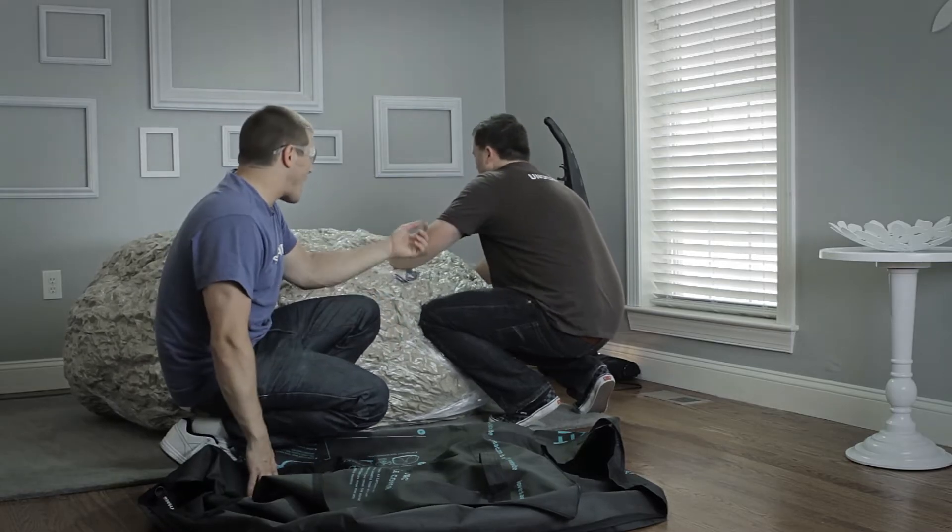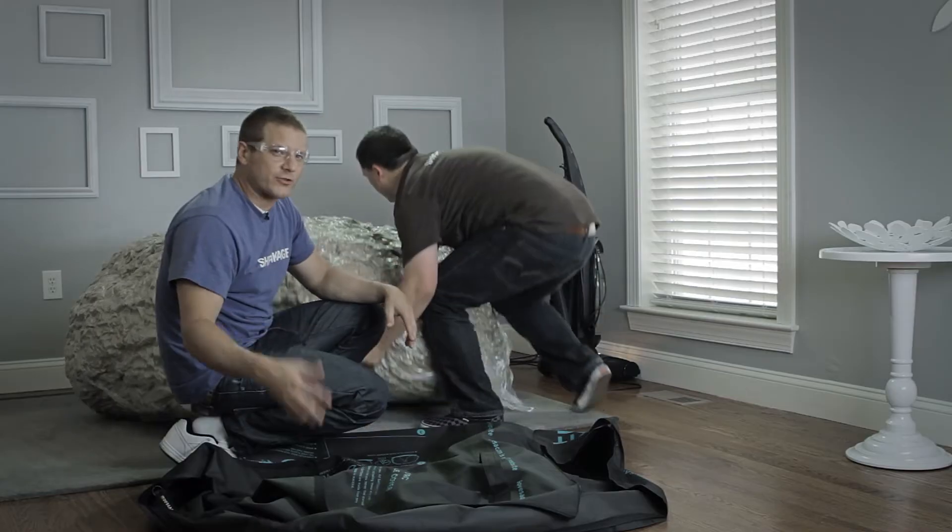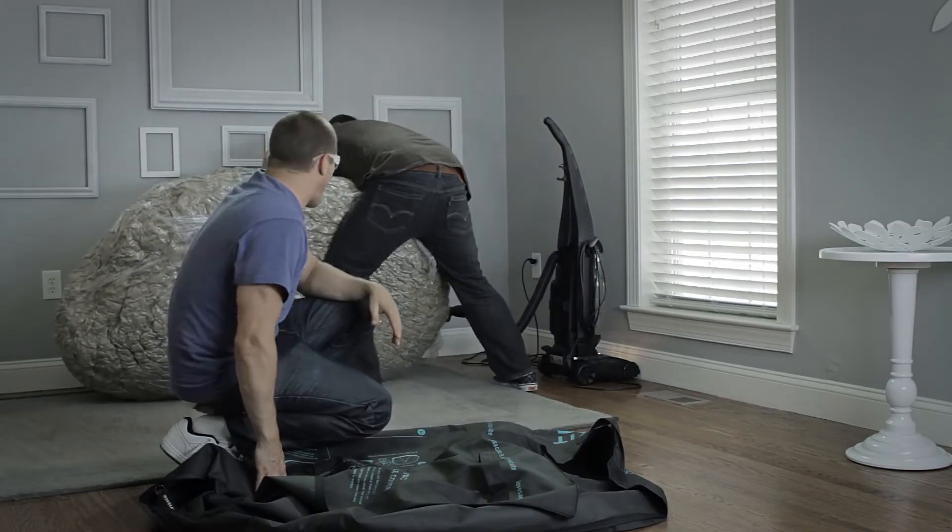Take it to the beach, take it to the drive-in movies, move houses, move states, move countries — take your sack anywhere you want.